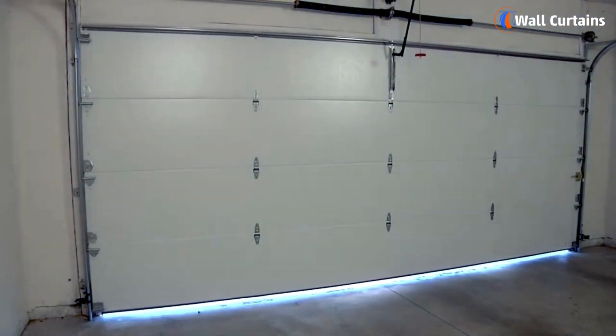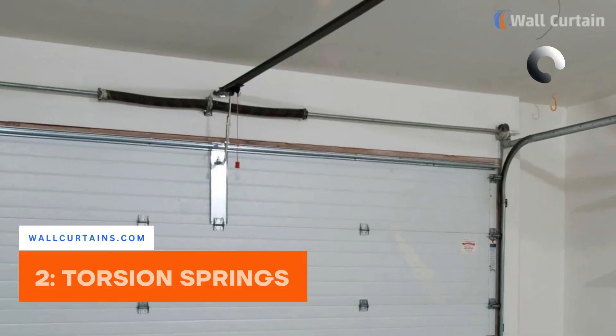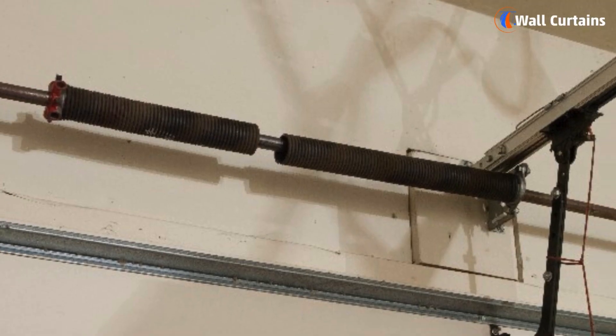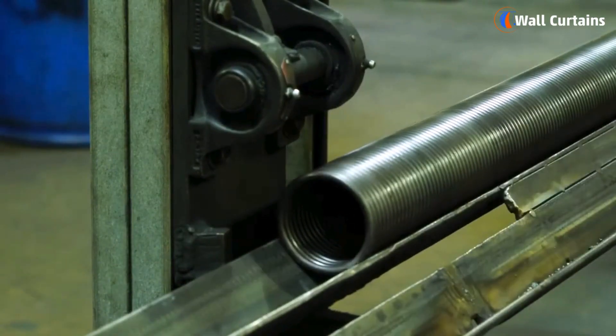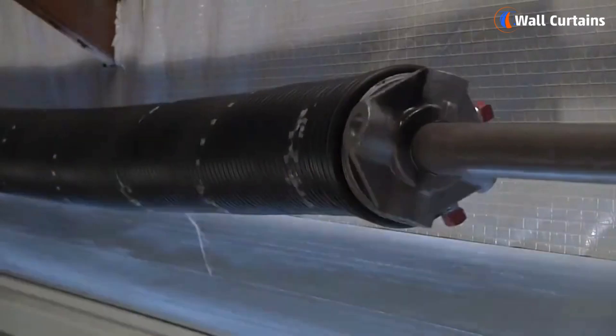Next up: torsion springs. These are mounted above the garage door and twist to create torque, helping in the door's movement.